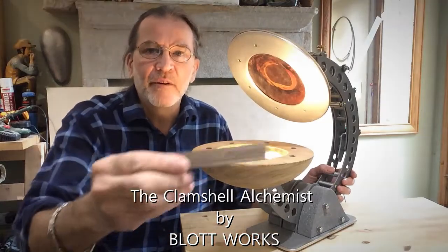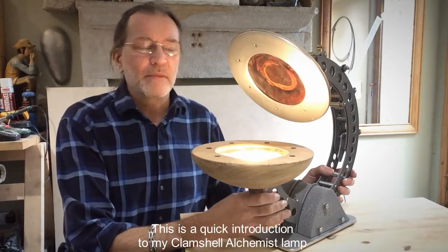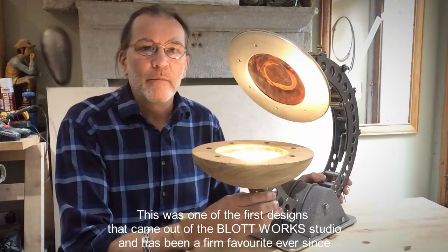Hello, this is Dan from Blotworks. This is a quick introduction to my clamshell Alchemist lamp. This is one of the first designs that came out of the Blotworks studio and has been a firm favourite ever since.